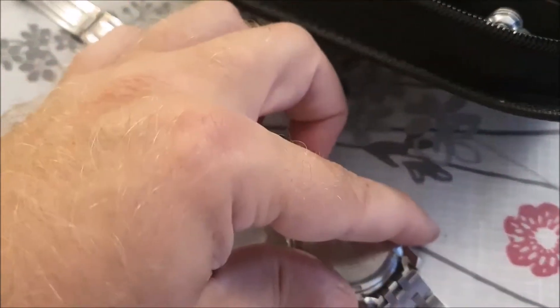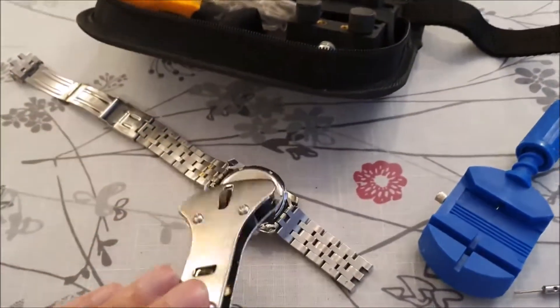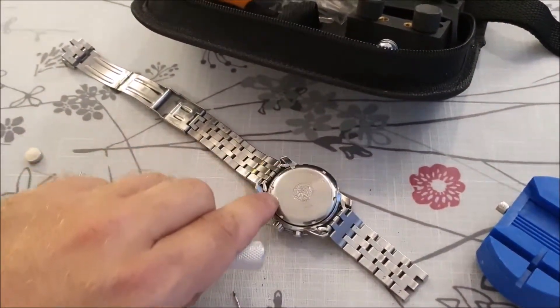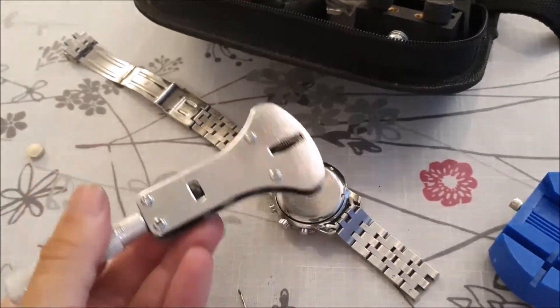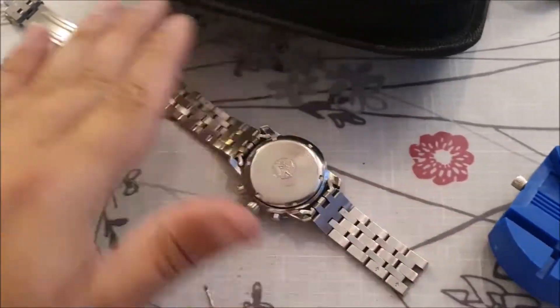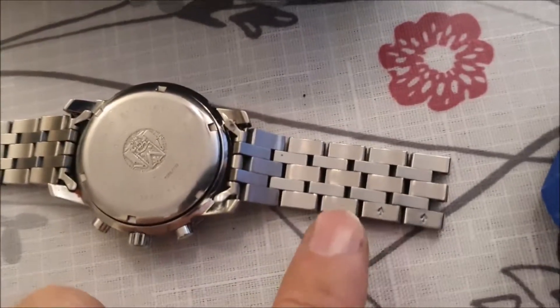I'm using this tool here to get a grip. You can see there are these little grooves in there that this tool goes into, and then you just unscrew it to open the back of the watch.